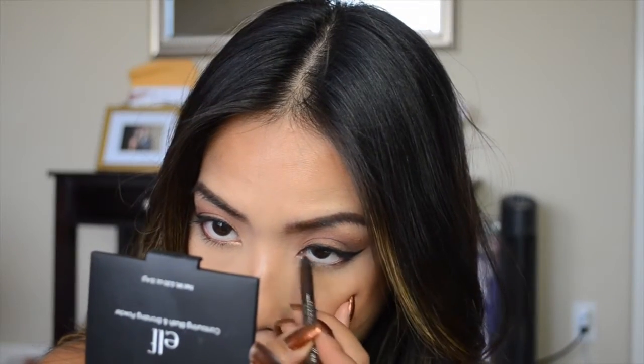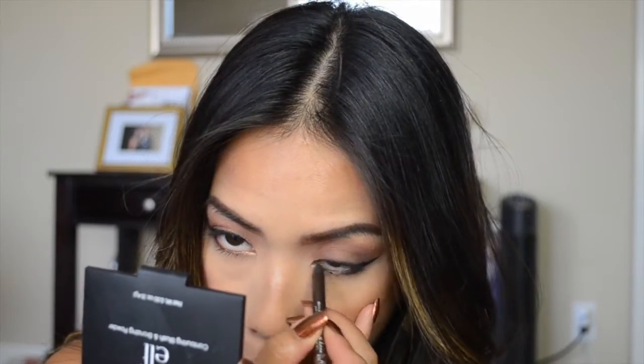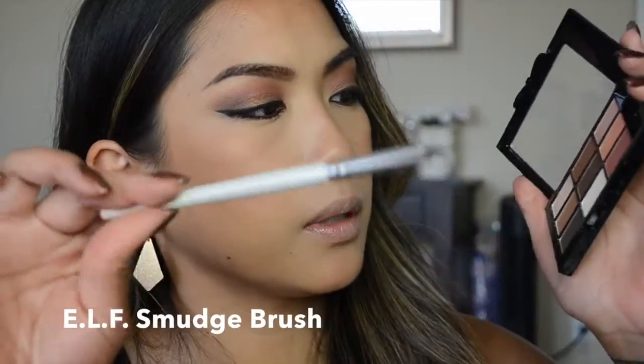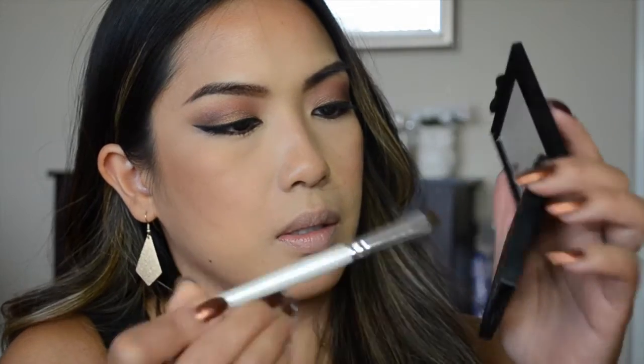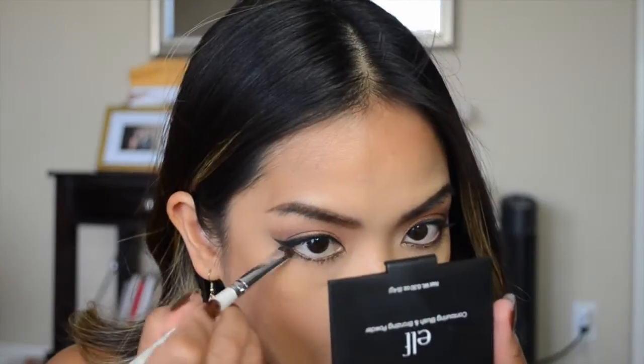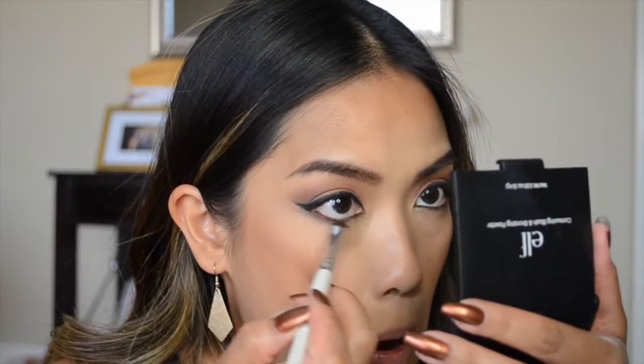I'm running the pencil in between the lashes on the bottom lashes to make sure that area is nicely covered. Then I'm taking my ELF smudge brush and using the dark shimmery shade in the palette to blend out the eye pencil on the waterline.